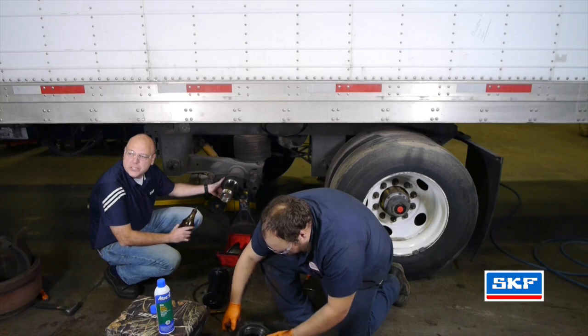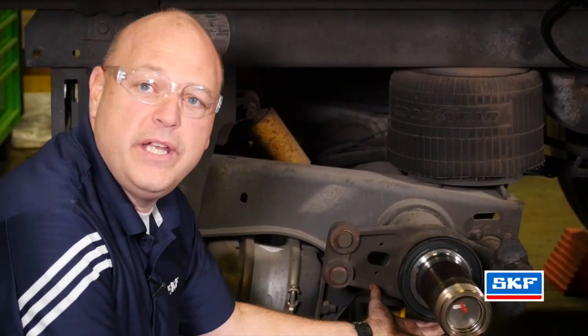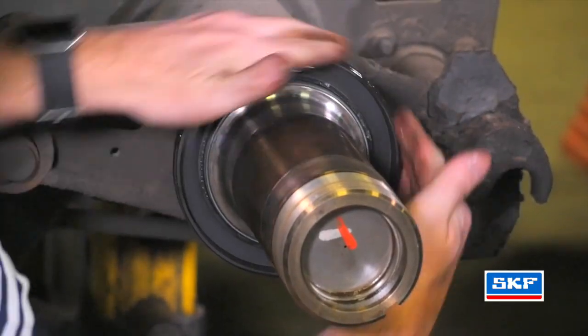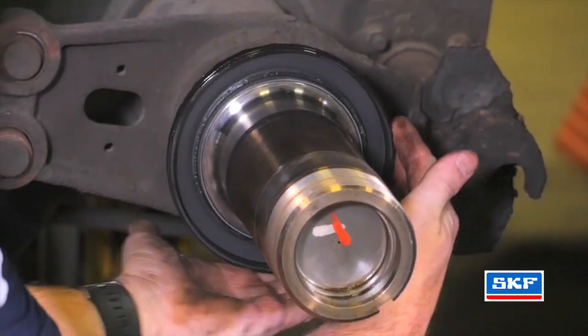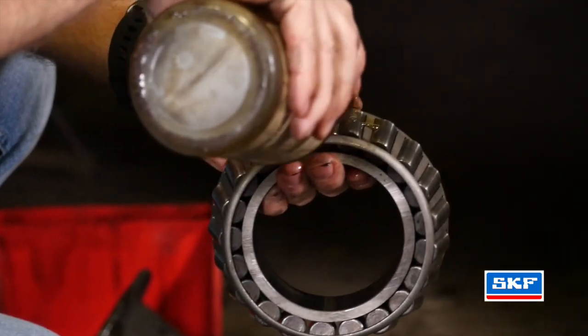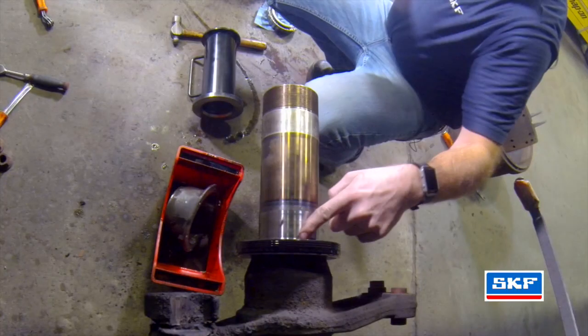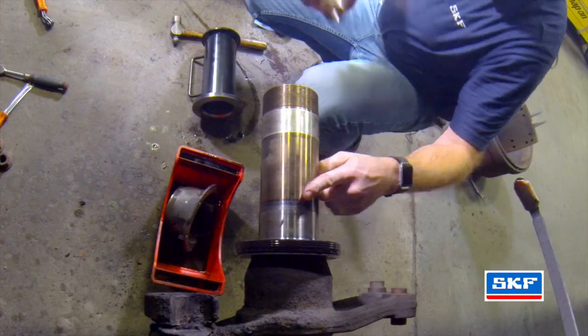After the Scott Seal Hybrid is installed, take whatever lubricant you are going to use in the wheel end and apply it to the OD of the seal itself. If you are using grease, apply grease. If you are using oil, use oil. After you have your clean or new bearings, apply lubricant to the entire bearing and also the inside of the journal. We also want to apply lubricant to the spindle itself.